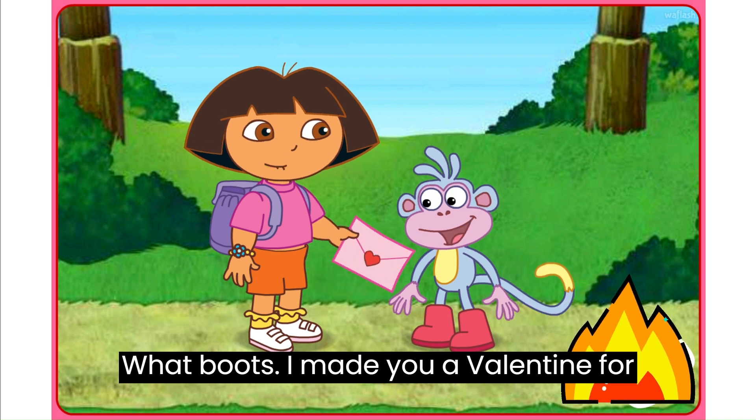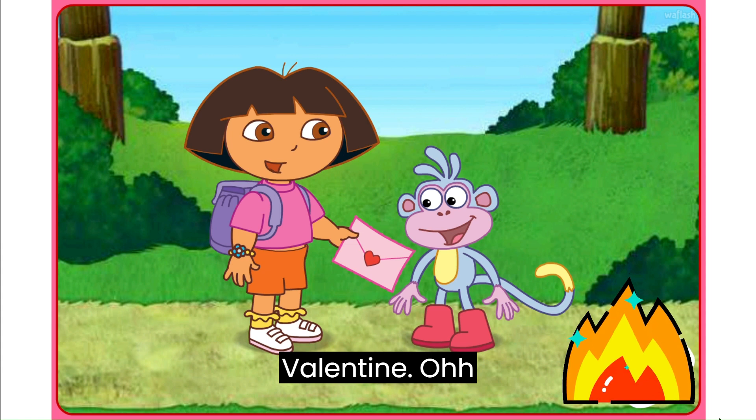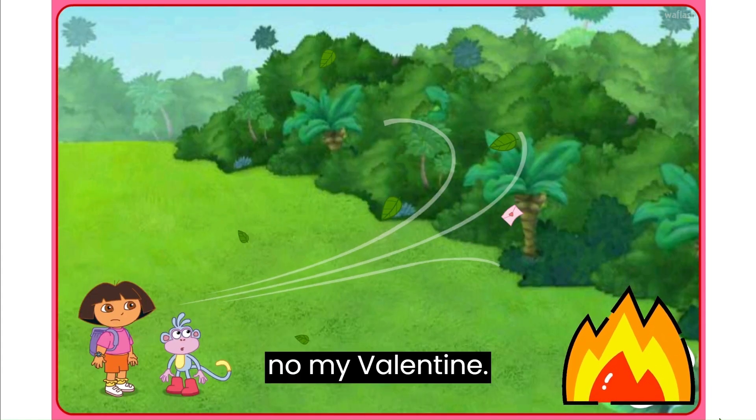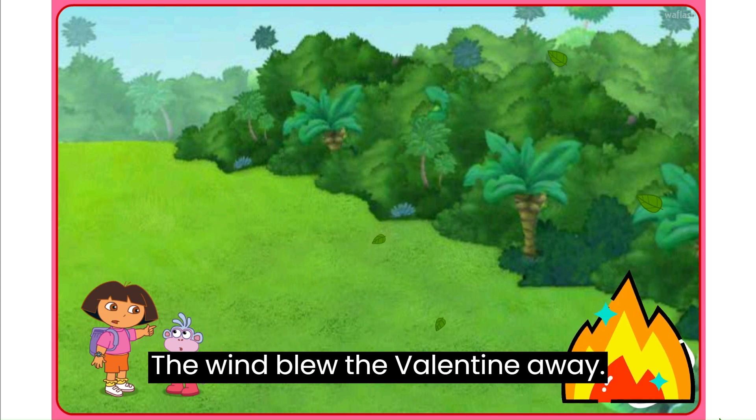Look Boots, I made you a valentine for Valentine's Day! Be mine, valentine! Oh no! My valentine! The wind blew the valentine away!